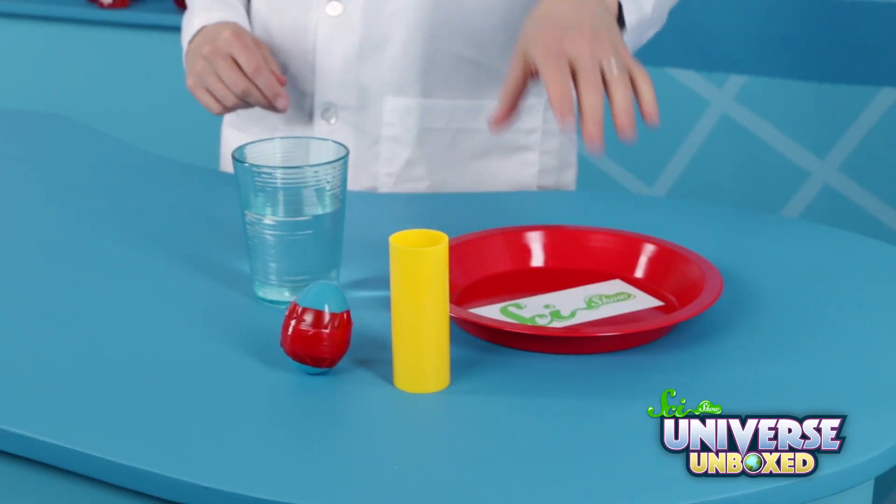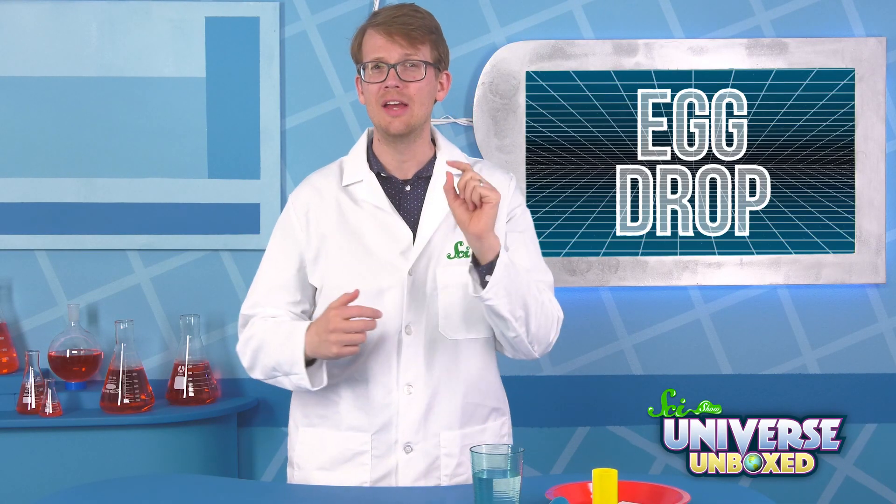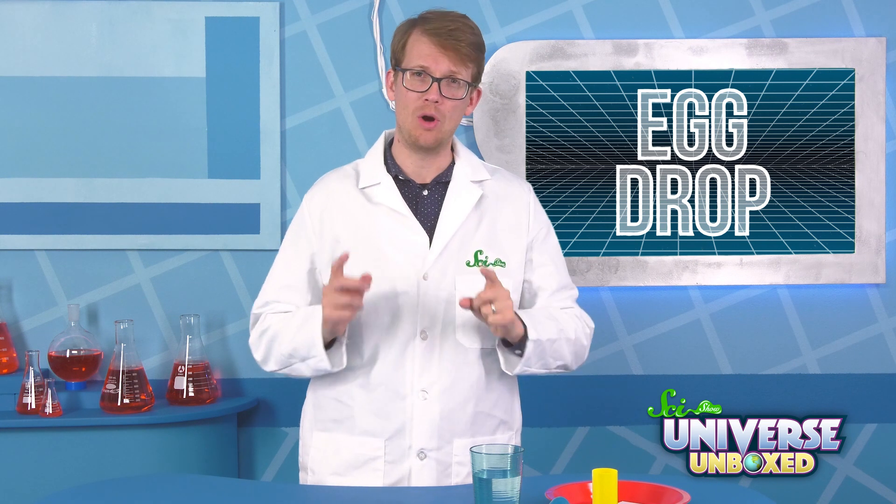You'll need a plastic egg, a pie pan, and a plastic tube. You'll also need some sand or small rocks, tape, a cup, and some water.